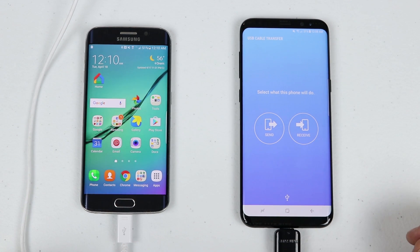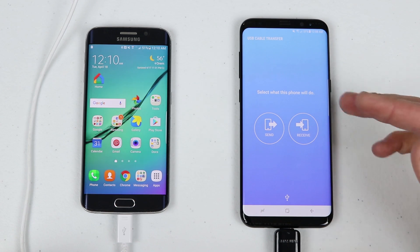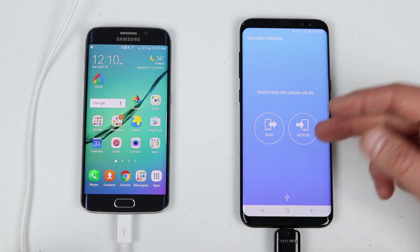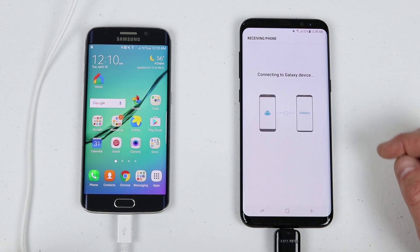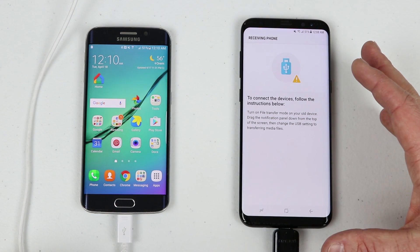Select Smart Switch from the pop-up. Here we're already in Smart Switch — it will ask do you want to send or receive. We want to receive the info from the Galaxy S6 Edge over to the Galaxy S8 Plus, so click Receive.